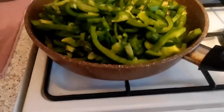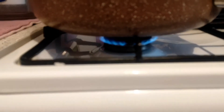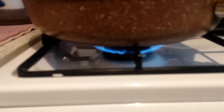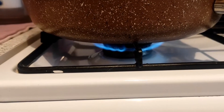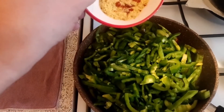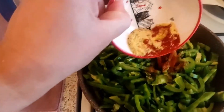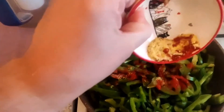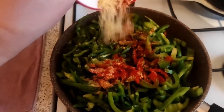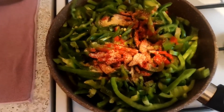Reduce fire to medium. Add seasoning and mix thoroughly.